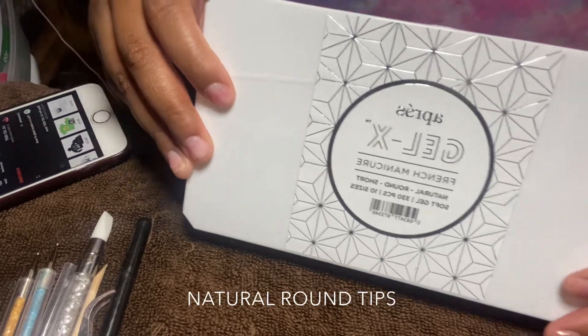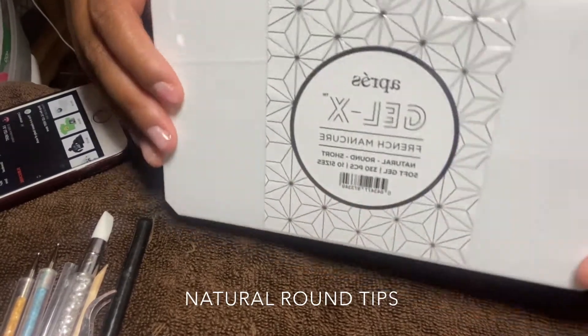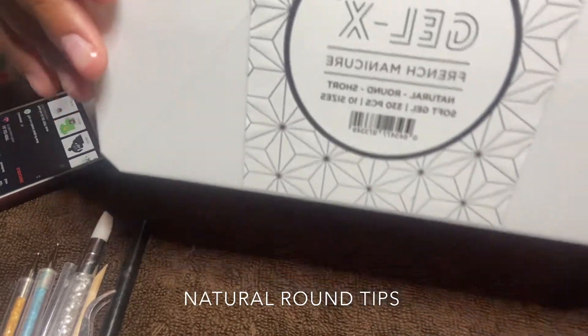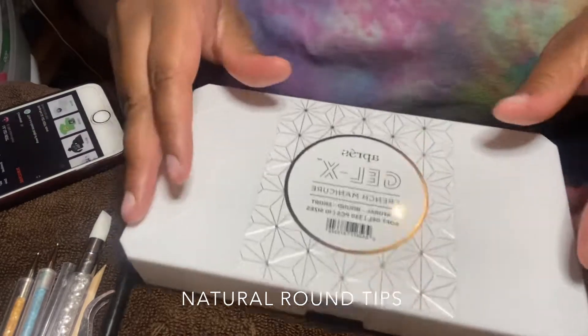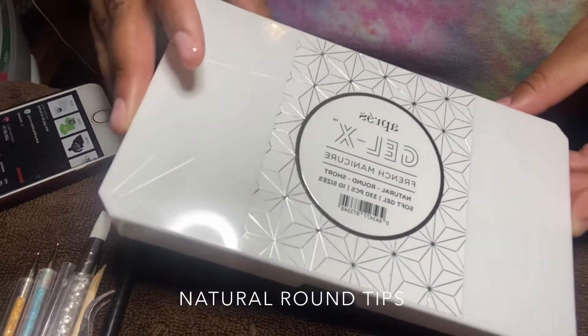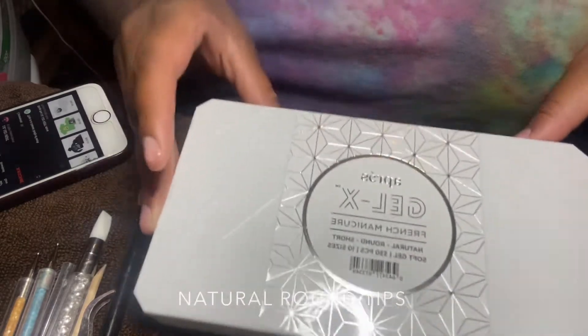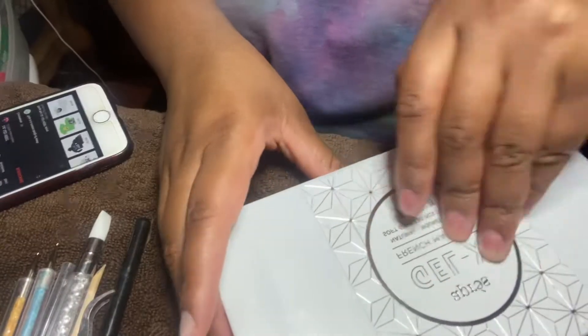Hey guys, it's Niani Simone and welcome back to my channel. This week's video we're going to be doing a full set of short nails. This week I'll be using the Apres natural oval shaped nails in the french tip collection. I'll see you in the next clip.